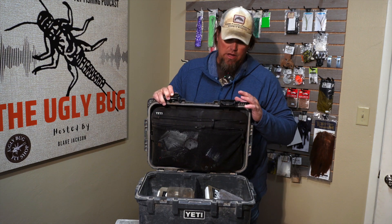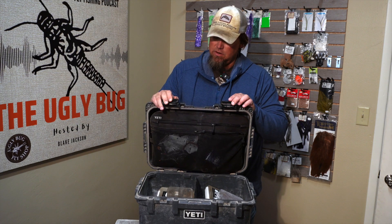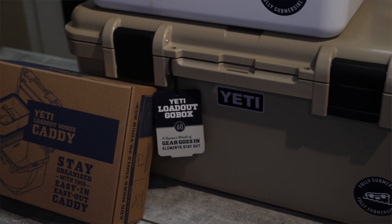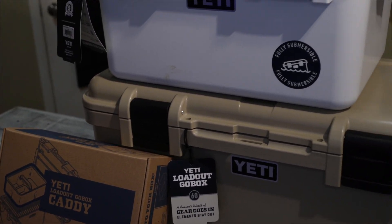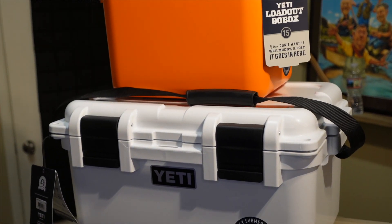This is the medium-sized one, which is the 30. They do a half-size version, the 15, and they also do double this size — the 60 — if you're looking for more storage.